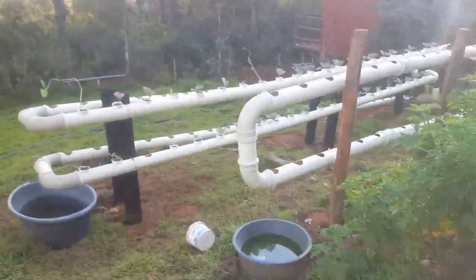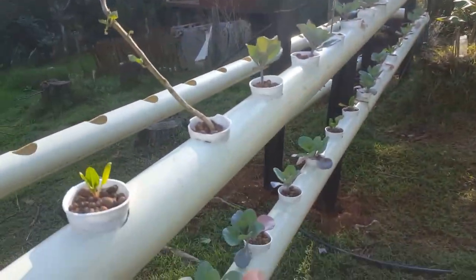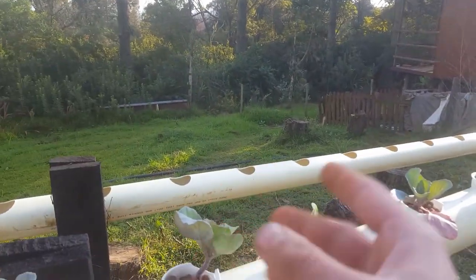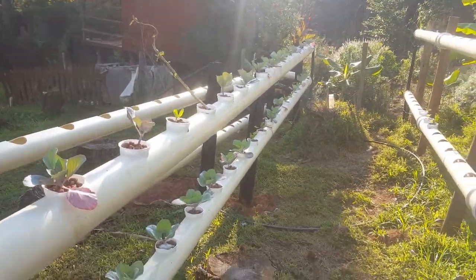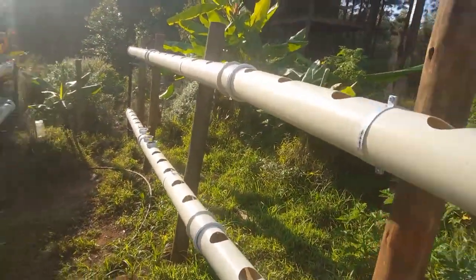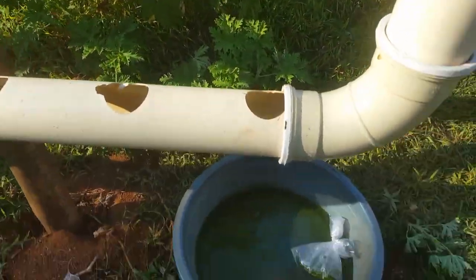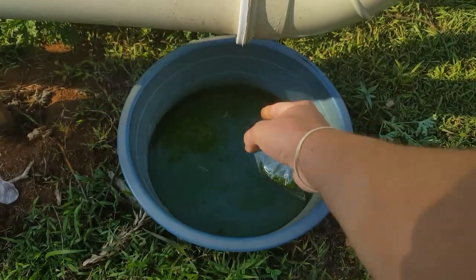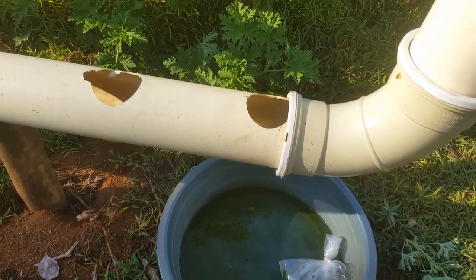So over here is where I'm going to be placing the duckweed. I've set up another aquaponics system which is easier to build and a much better system. I transferred all of my plants from this system over to the new one, and I'm going to place the duckweed in this container because the water tends to drip and splash out, which will cause some surface agitation.